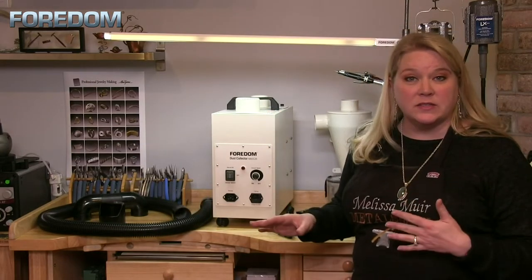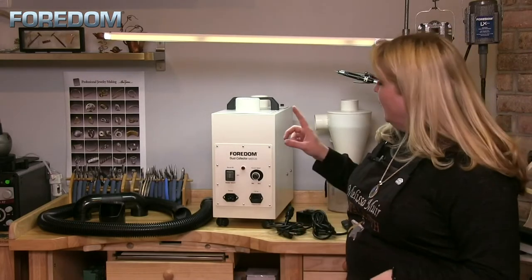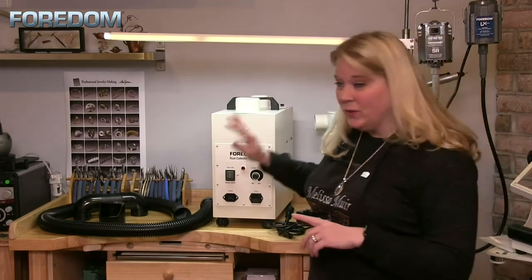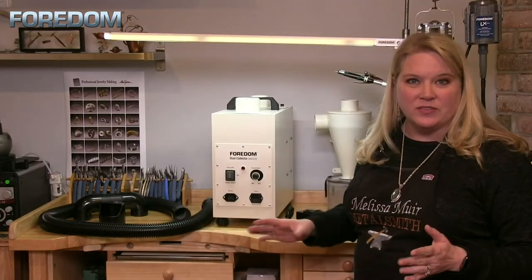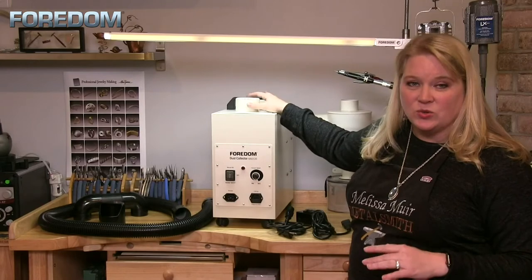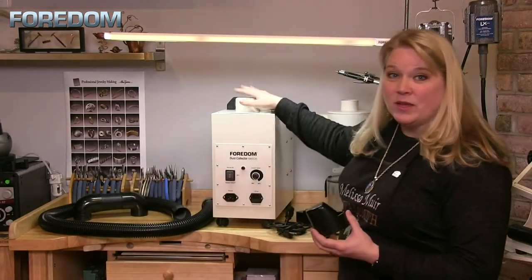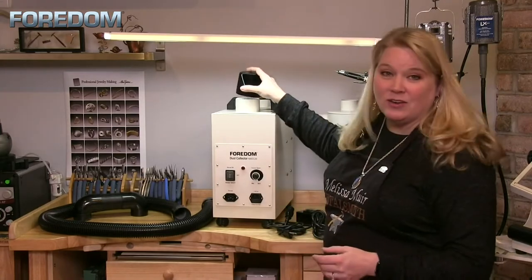Before we talk about how the system works, let's talk about what comes with it. First, you have the system itself — the MADC 20. Then you have the hose, which is six feet long. You can cut this down to make it shorter if needed; you just need that two-and-a-quarter-inch fitting that attaches to both the system and whatever else you're connecting. You will also have a deflector to direct the air output.